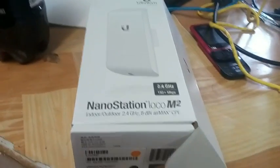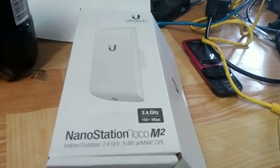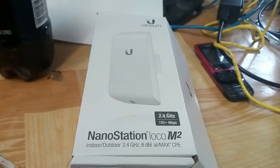G'day! Today I'm going to walk you through the setup process for a Nano Station Loco M2 in order to use it as an access point for a normal computer, as opposed to connecting it to another Ubiquiti device.